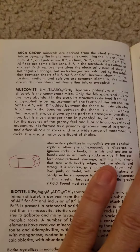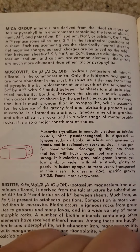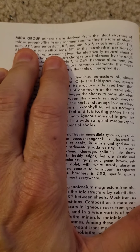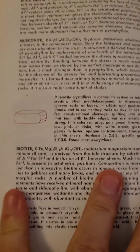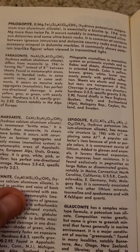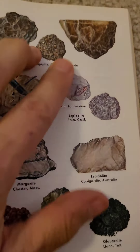He groups things differently — of course all these different rock and mineral books have their own system. People will have their own way of classifying rocks. But he sees the overall group as the mica group, and then subgroups: muscovite is one, biotite is another. On the next page he has more — all kinds of minerals that can have similar structure to mica. They're all micas.